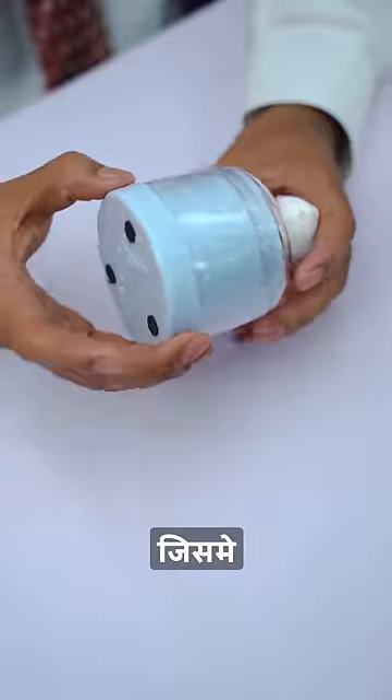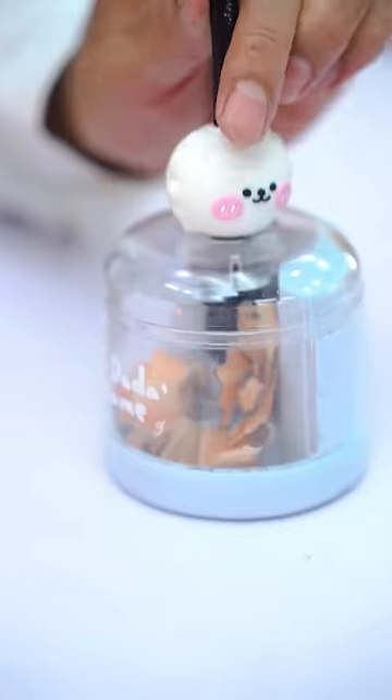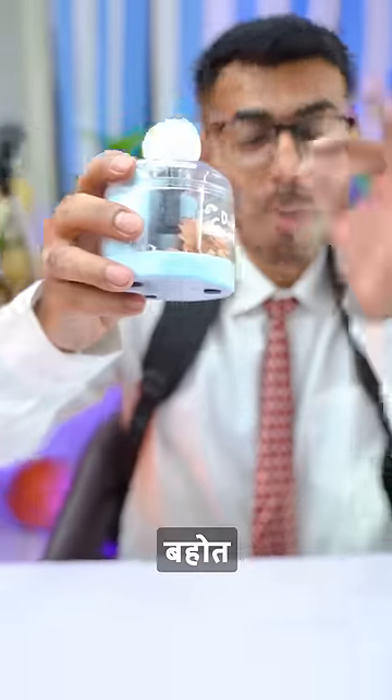Number one is this electric sharpener. I put two batteries in here, then broke my pencil tip and sharpened it. Oh, it's hard to do this. It's done well — this sharpener is actually very fun.